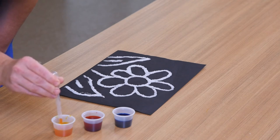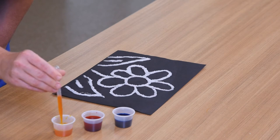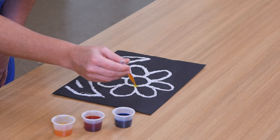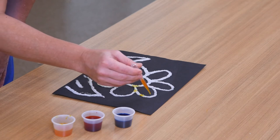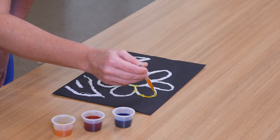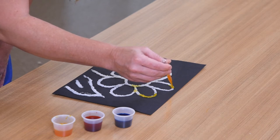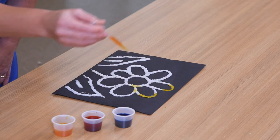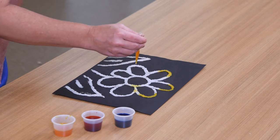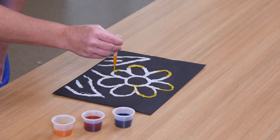I'm going to start with my yellow. Squeeze the bubble at the top of the pipette, put the tip in the paint, let go of the bubble, and you'll see that now the pipette is full of paint. Just start dripping paint right on the salt. You'll notice that the paint really doesn't spread onto the paper very much — it's staying concentrated and traveling along those glue-salt lines. Salt absorbs moisture, so it's absorbing the watercolor paint before it can spread to the paper.